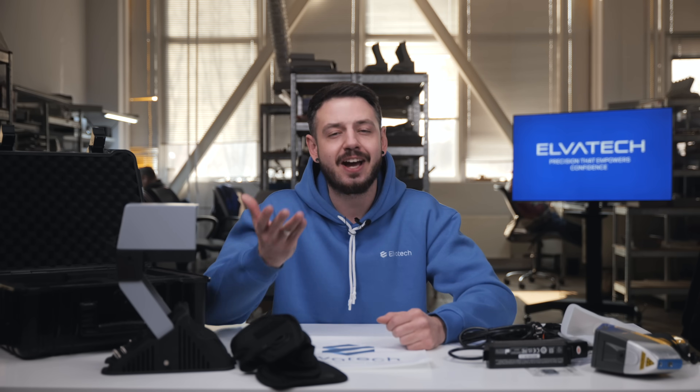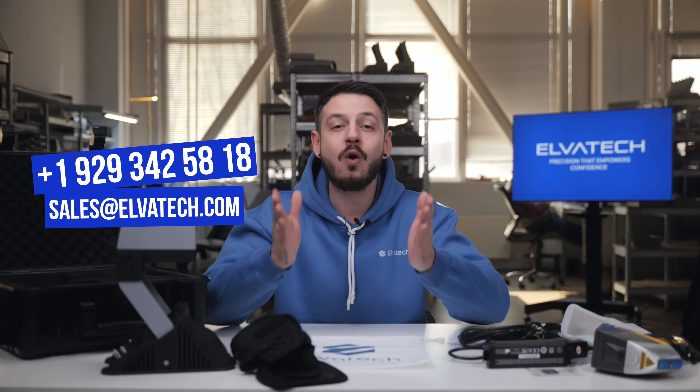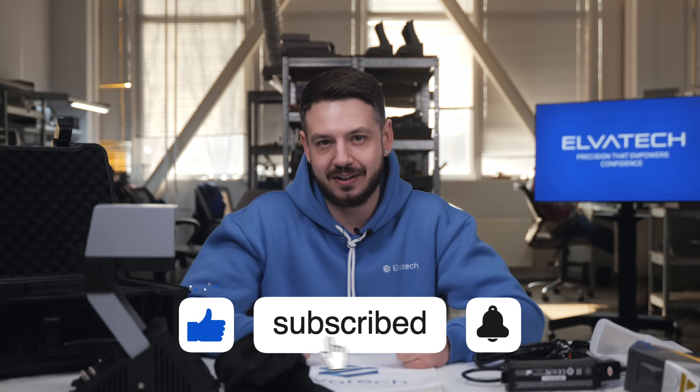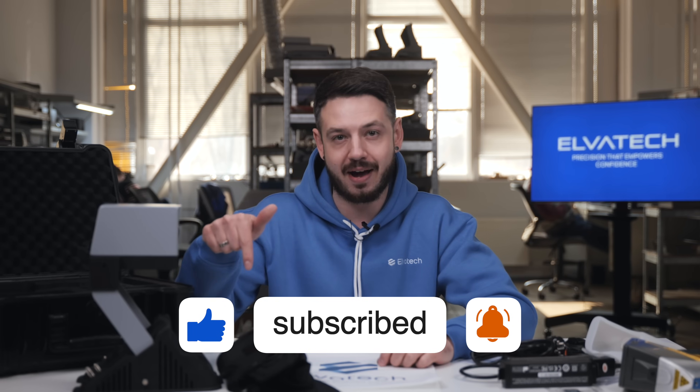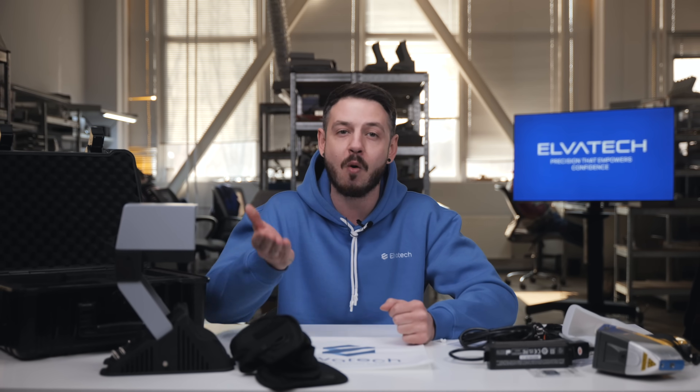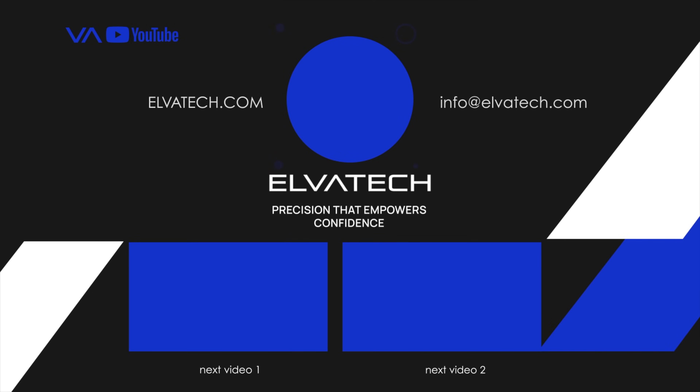For more information about the Prospector 3 and its features, you can contact our managers by phone or write to us at the email shown on screen. Don't miss our next reviews and videos — subscribe to our YouTube channel, click the bell to receive notifications, and don't forget to like this video so we know you enjoyed it. Stay tuned for more reviews and exciting videos.